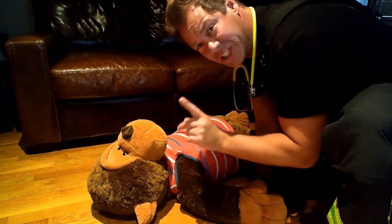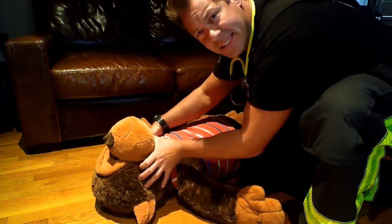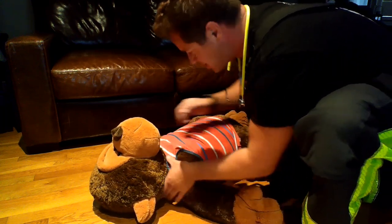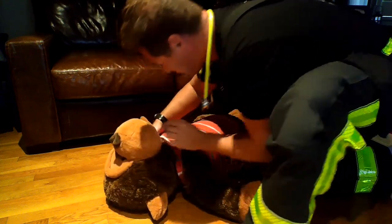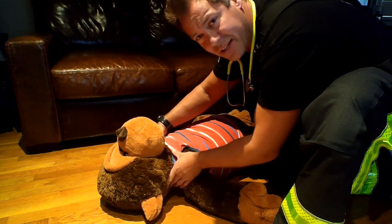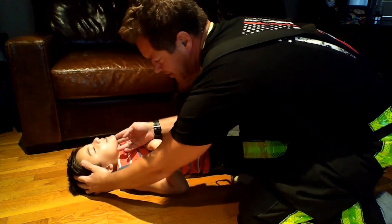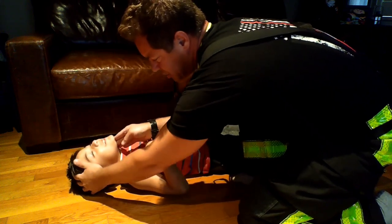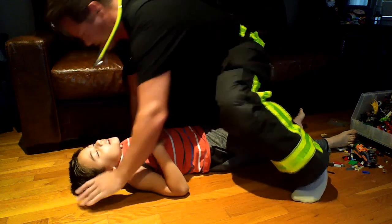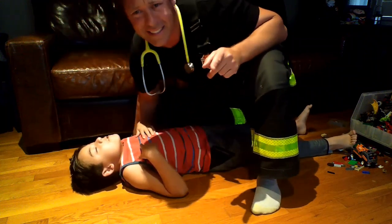Then we do two rescue breaths, just enough to see the chest rise. When you do rescue breaths, you head tilt, chin lift — so you don't get a crazy angle. Make sure the angle is enough where you see the chest rise. Head tilt, chin lift, tilt the head just like so. You blow and see if the chest rises. If the chest doesn't rise, you readjust — head tilt, chin lift again. If the chest rises, you have the right angle.